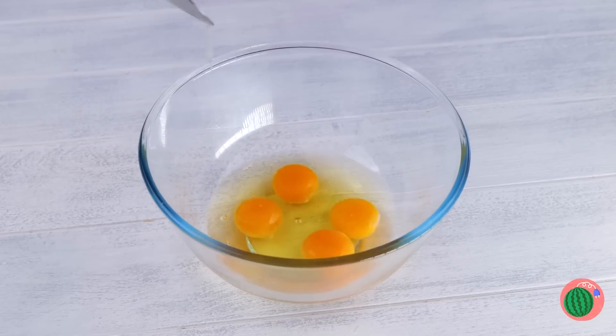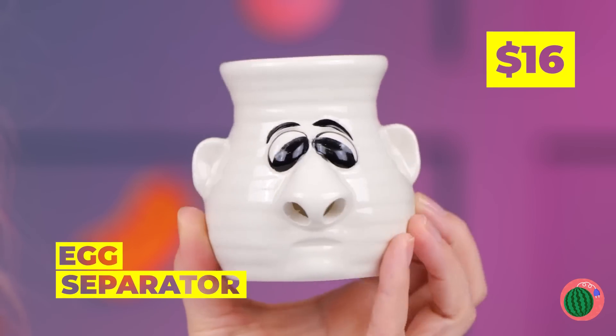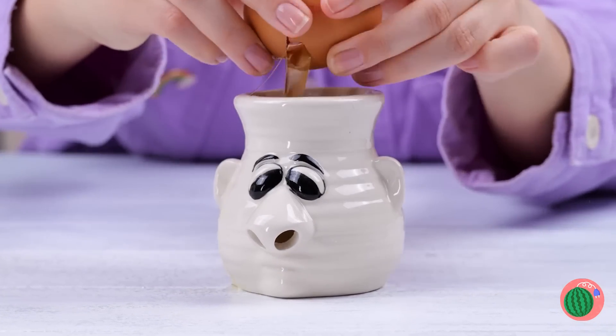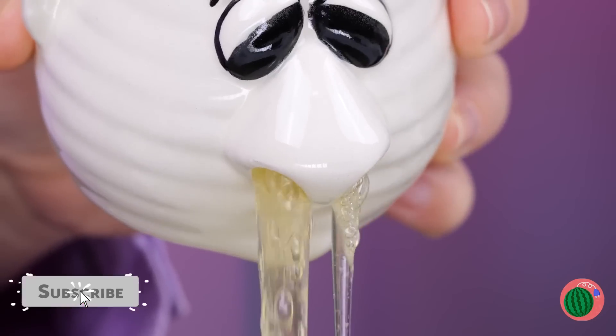Okay, let's separate the yolks. Looks like we're gonna need some special help. Hey! An egg separator. Just what we needed. Seriously? What you waiting for? Crack an egg! Now let's pour out the whites. Kinda runny, isn't it?